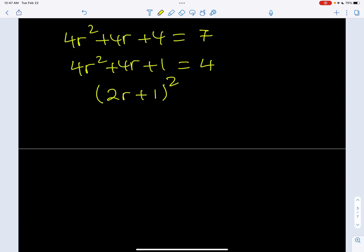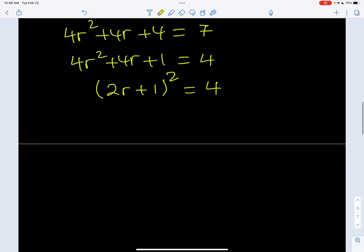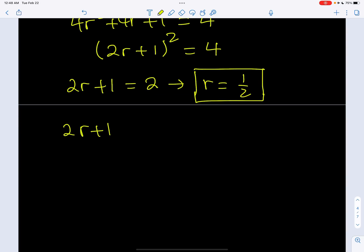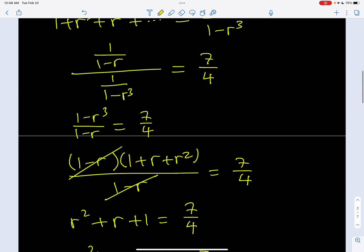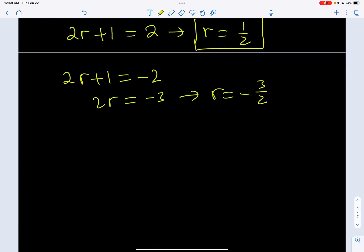We have the quantity 2r plus 1 squared equals 4, which I can write as 2 squared. From here we get two solutions — there are two numbers whose square equals 4, and those are 2 and negative 2. If 2r plus 1 equals 2, we get 2r equals 1 and r equals 1 half. Since 1 half is between negative 1 and 1, this is going to work. Let's look at the other solution: if 2r plus 1 equals negative 2, we get 2r equals negative 3 and r equals negative 3 halves. Unfortunately, our r value has to be between negative 1 and 1, and negative 3 halves is outside that interval, so we cannot accept it.